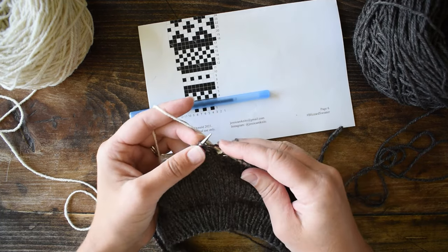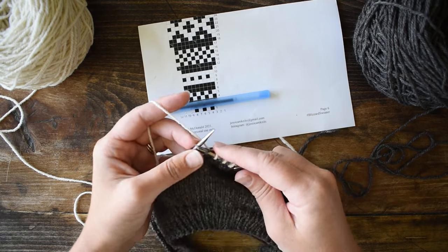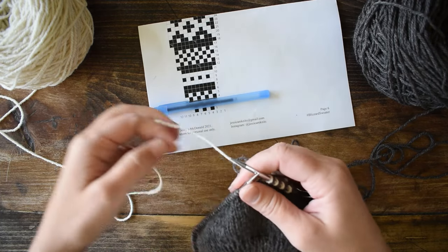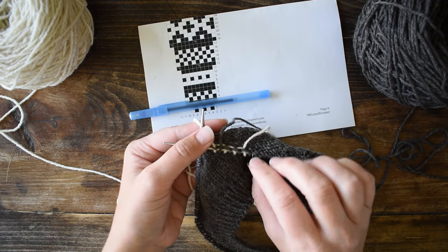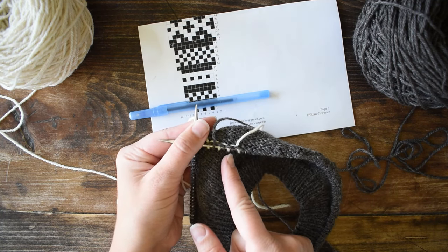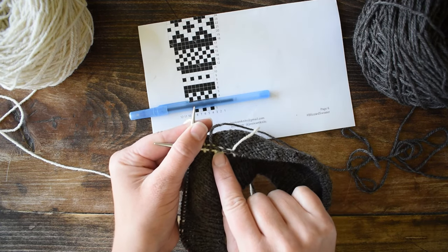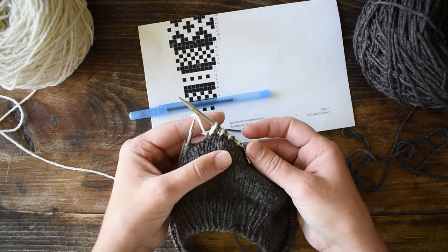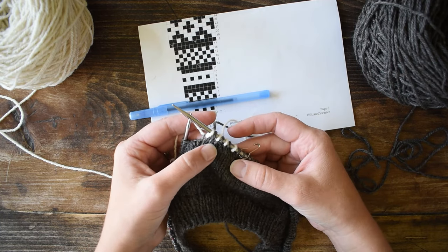I'm knitting brown, white, brown, white all the way through — throwing the main color brown and picking the contrast white. These are going to be very short floats because it's just every other stitch. On the back side of the knitting you can see the floats — that strand of yarn that has to pass over the opposite color stitch. This white float has to travel across the brown stitch. You want to make sure your floats are not too tight or too loose. Every little while, spread your stitches out to make sure you're having really good tension in your color work fabric.